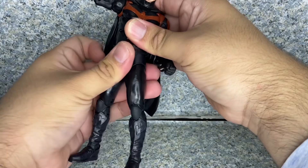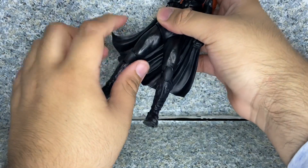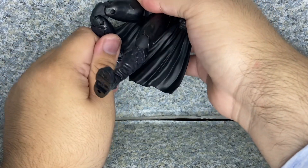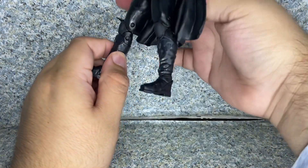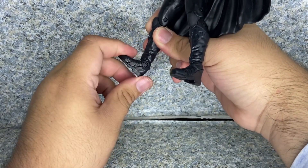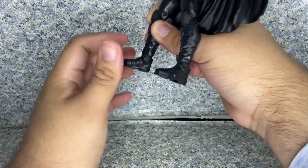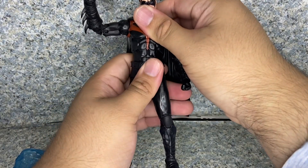There's upper and lower waist movement. Legs go forward and back, in and out. No rotation at the upper leg since it's fixed in there. Knees bend — they are a bit loose but fine. There's upper leg rotation, ankle forward and back pivot, ankle side to side pivot, and toe articulation as well. Just the usual McFarlane DC Multiverse articulation, but you can still get a decent amount of poses out of this figure.